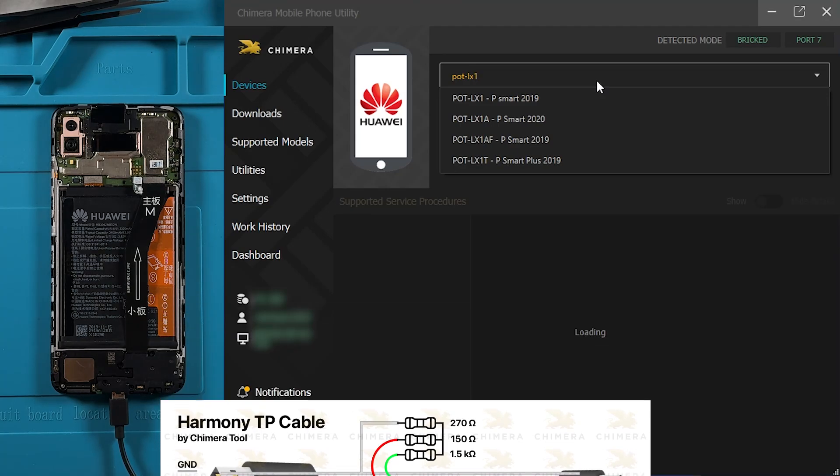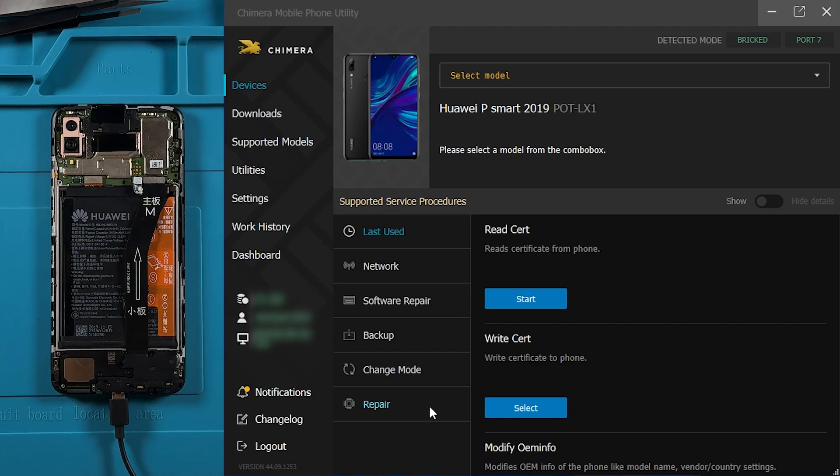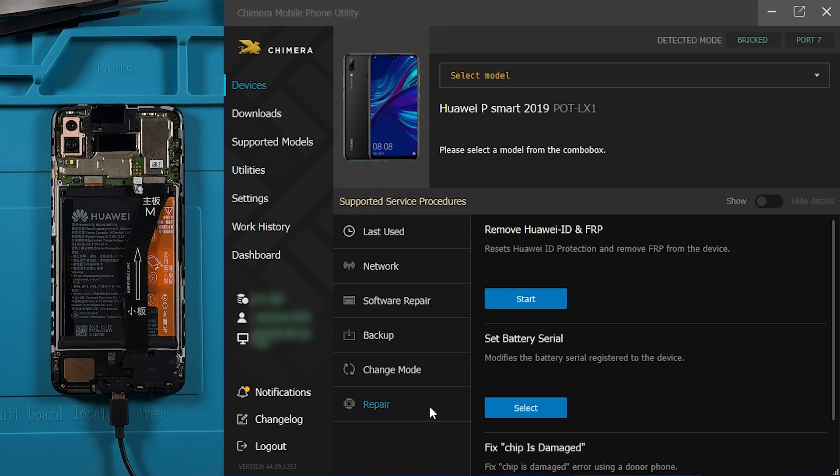For more information, please check the description below. Now go to the Repair tab and click on Remove Huawei ID and the FRP.